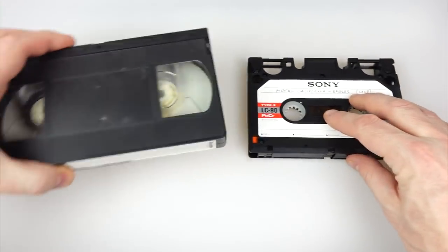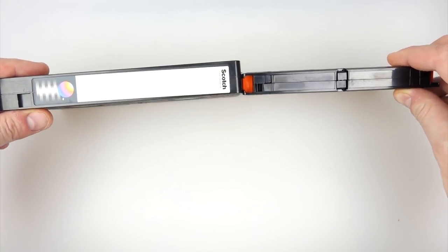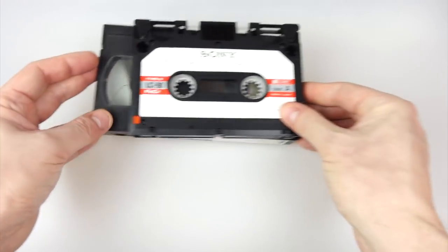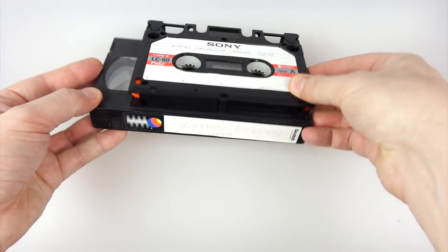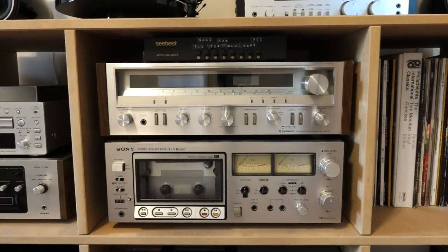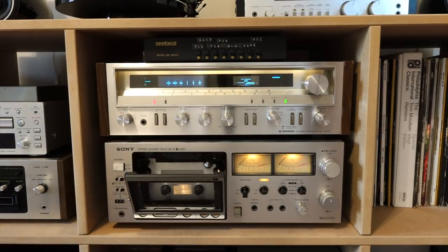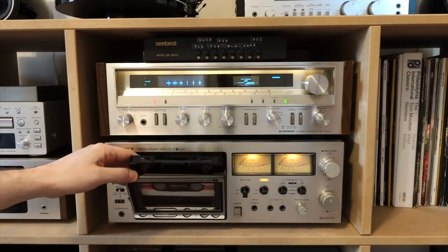Compared to a normal audio cassette you can see the difference in size — it's actually quite funny. If you compare it to something like a video tape, you can see it's a little bit smaller than a VHS tape, so it's somewhere between an audio cassette and a video cassette in size. It's a shame these never really took off because they sound excellent.